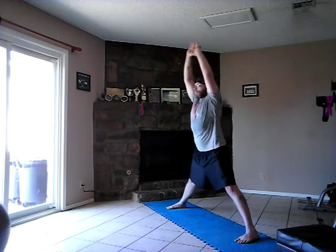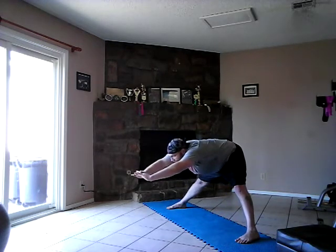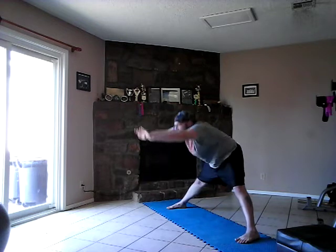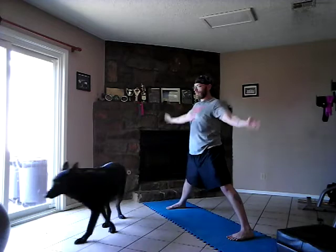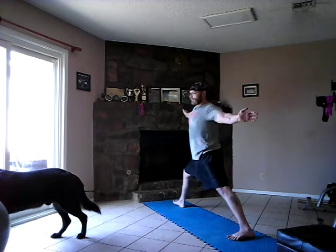Take a deep breath in and breathe out. We're going to go ahead and turn that left foot out sideways. Take a deep breath in and we're just going to sink down into that — nice wide open stance. Open up those hips. And down the other way.